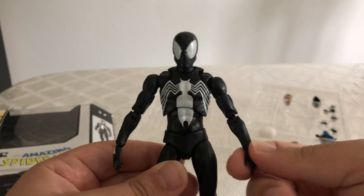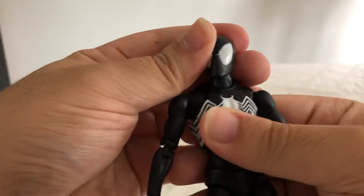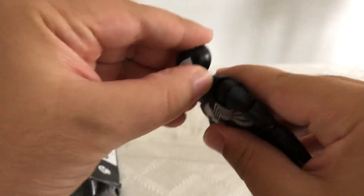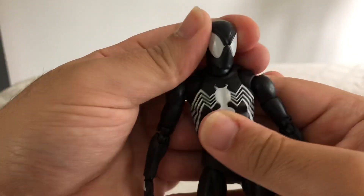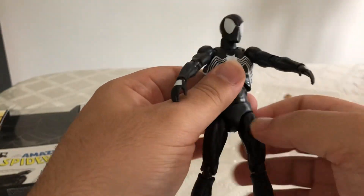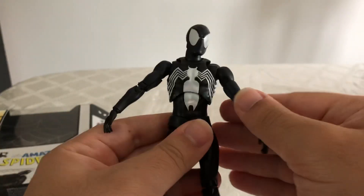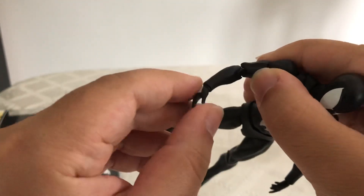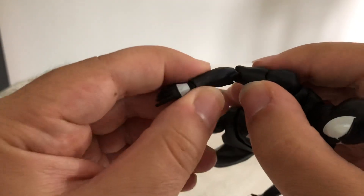Looking at the articulation, we can rotate his head a full 360 degrees. You can point his head all the way down or all the way up because he has a hinge with head pivoting in either direction. I love that he has butterfly joints, so we can get him in some good wall crawling poses. His arms can move far forward and pretty far back. His elbows bend, and he does have ball-jointed hands.